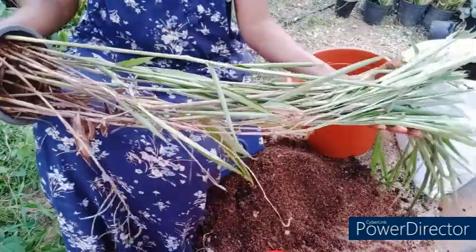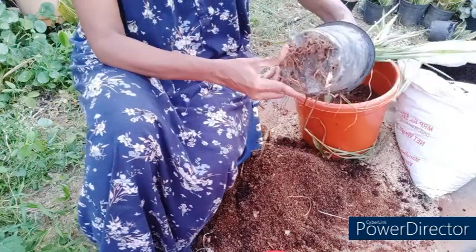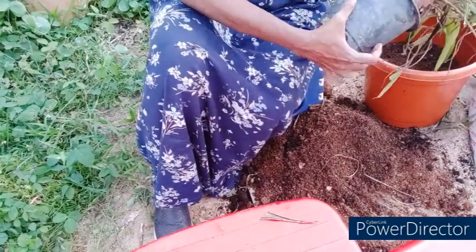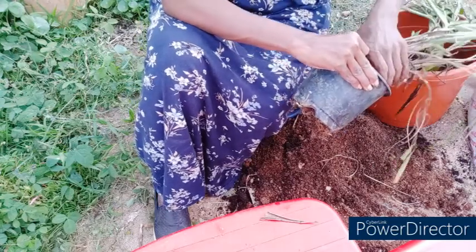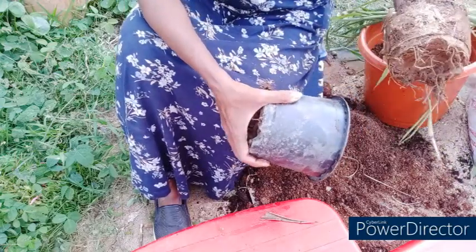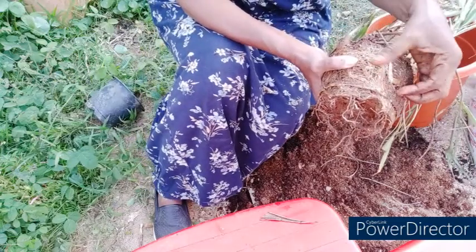Now I'll remove the plant from the old pot. It's very well grown. Since I had soaked it already, it should come out easily. There are roots coming out from the drainage holes. As I touch the leaves there is a nice fragrance — and it came out very easily.